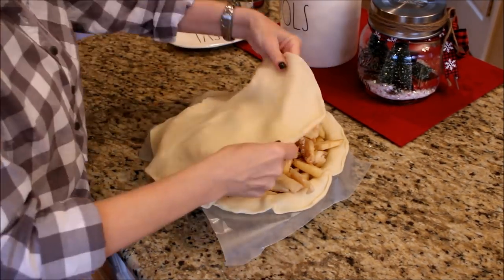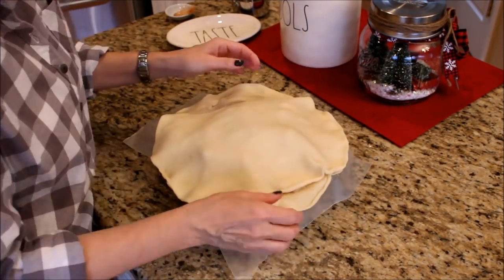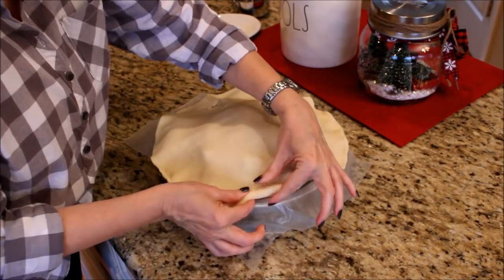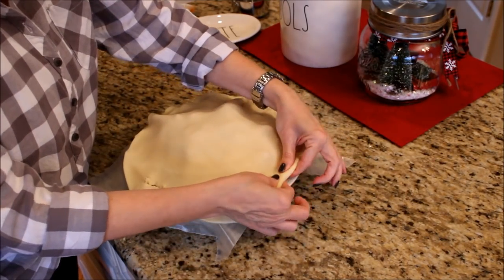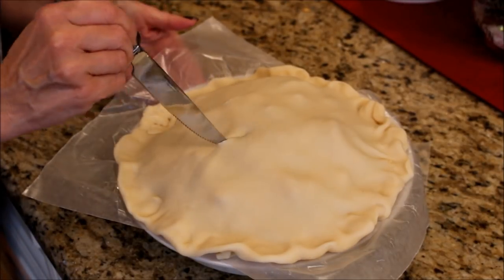Unfold a second pie crust and place it over the apple mixture, press and seal the crust together and fold the ends under. Using a butter knife, cut four 1-inch slits in the top of the crust.